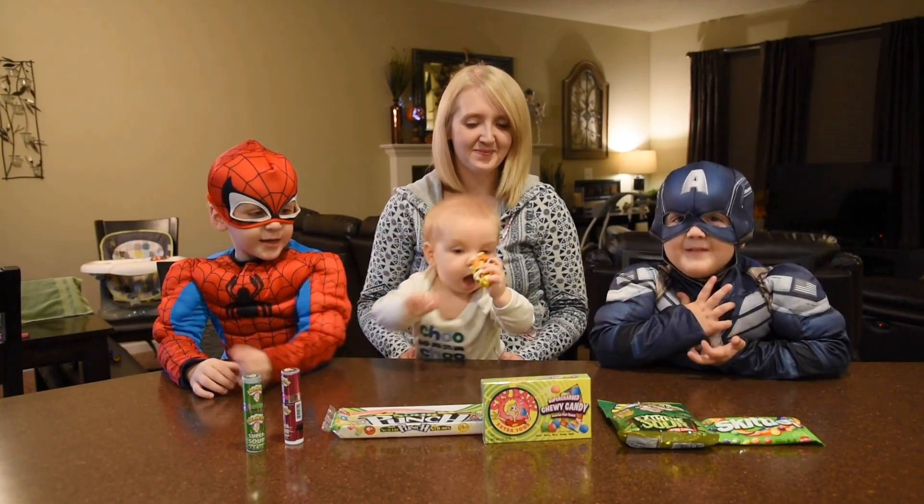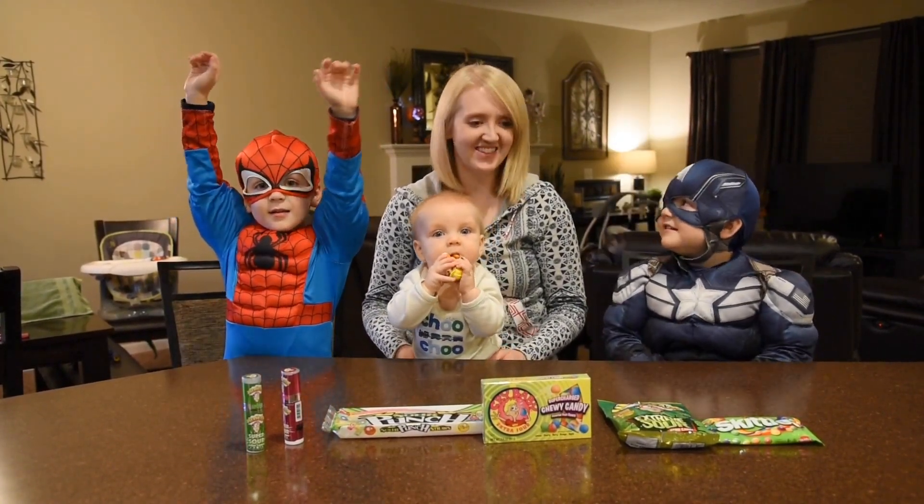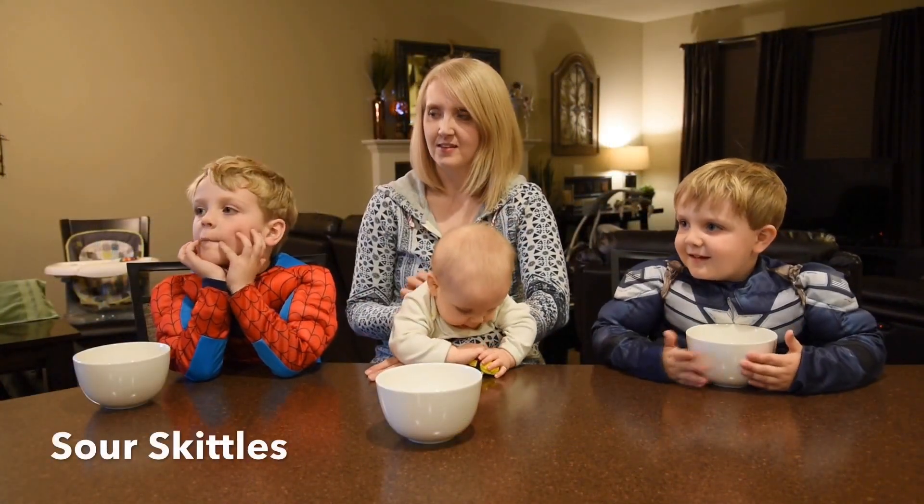Are you guys ready? Who's ready? Raise your hand. I'm ready! Mama's not ready. My mouth is already scared. Okay, round one — Sour Skittles.